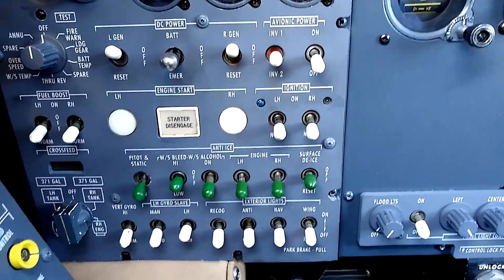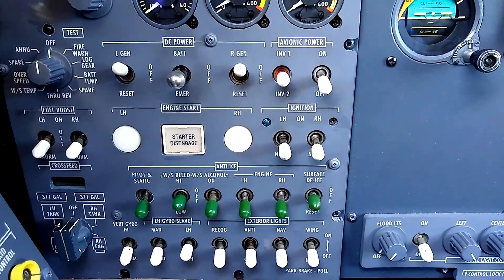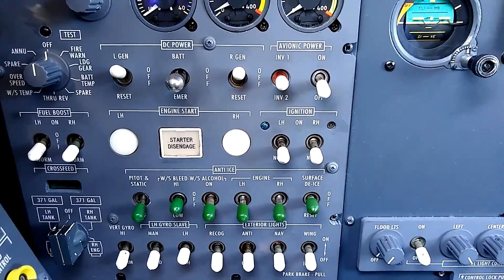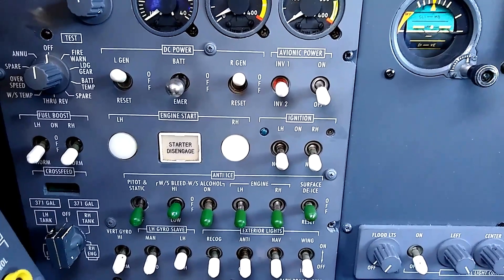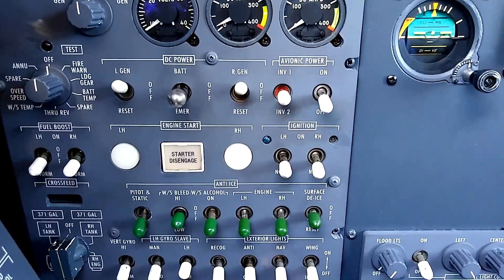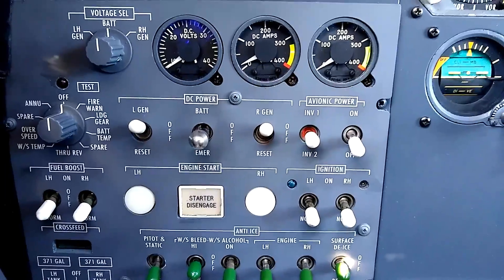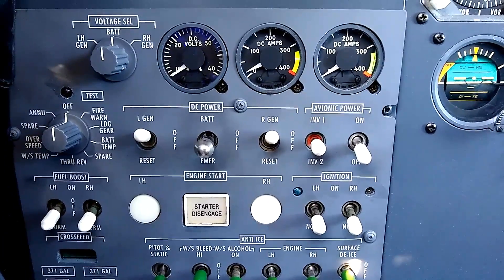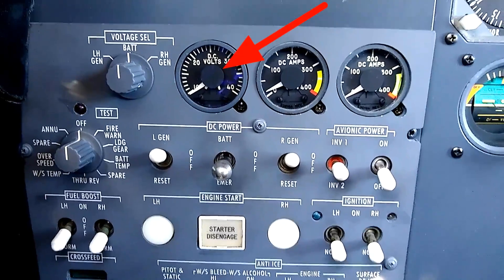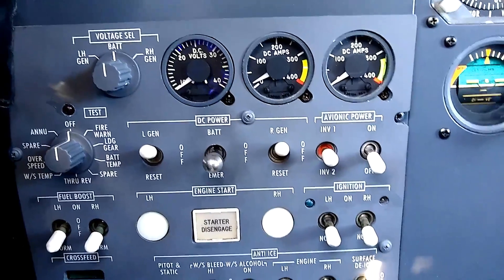Now let's talk about what's on the E-mer bus. If we really need to go to the E-mer bus — where we had an electrical fire, something is shorting out, or a battery is overheating — we would switch to the E-mer bus to cut the electrical load to just the bare essentials. When we do that, we still have power to the voltmeter, so we can read what our battery voltage is.